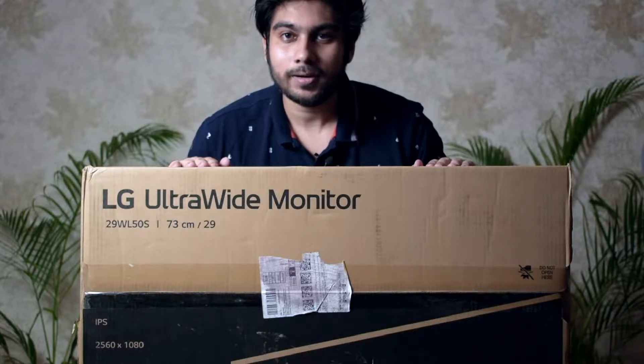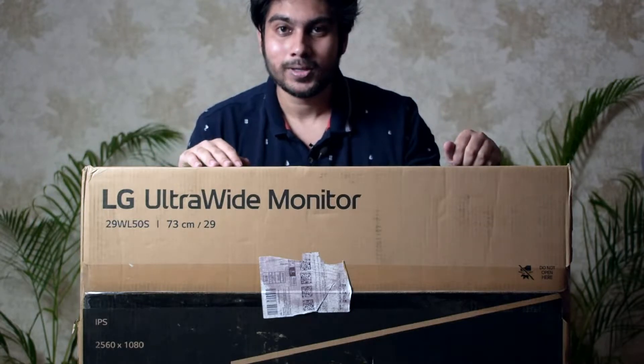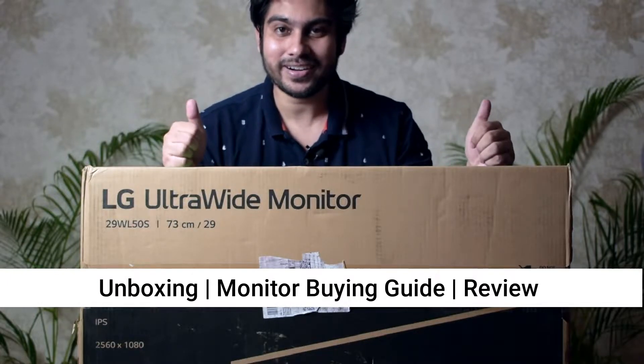Hey, what's up guys? Welcome to the channel. So far you have seen me doing some videos related to product management stuff. This is my first unboxing video and I don't know how it will go, so let's give it a try and see.